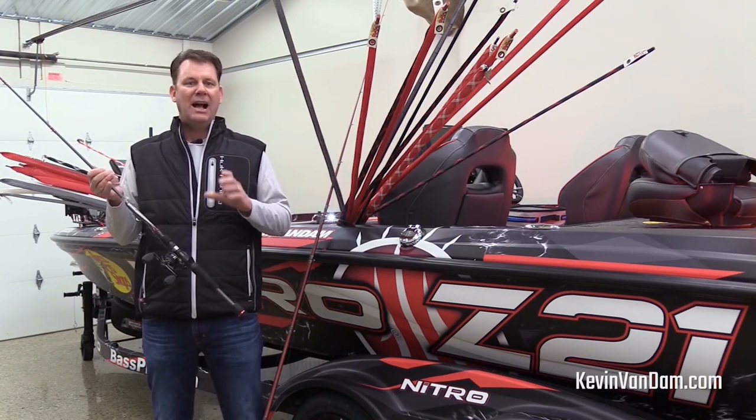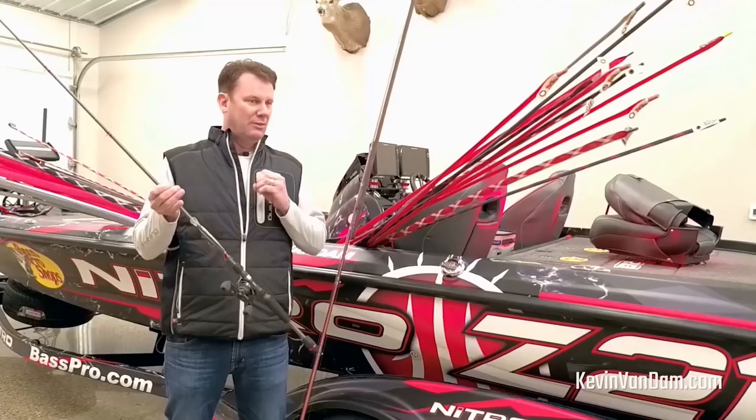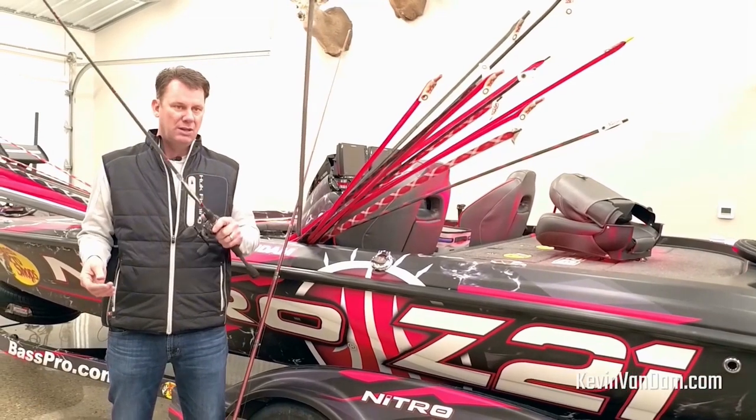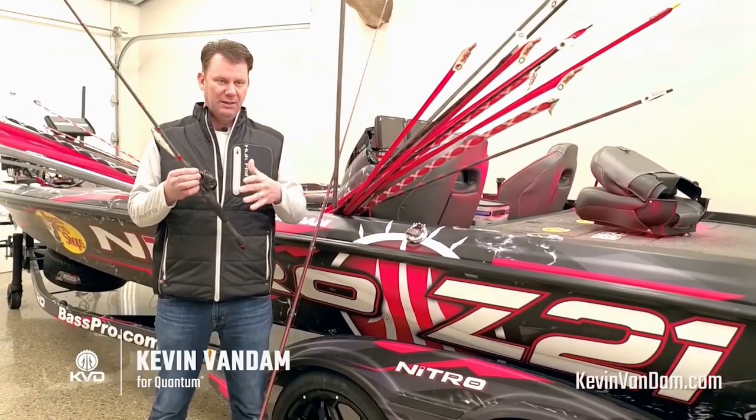What will amaze you is just how easy this thing is to throw, how far it throws, how smooth it is — there's just no hint of a backlash even throwing in the wind. It's a fantastic new reel from Quantum. That smaller frame with a larger spool in it makes a big difference.